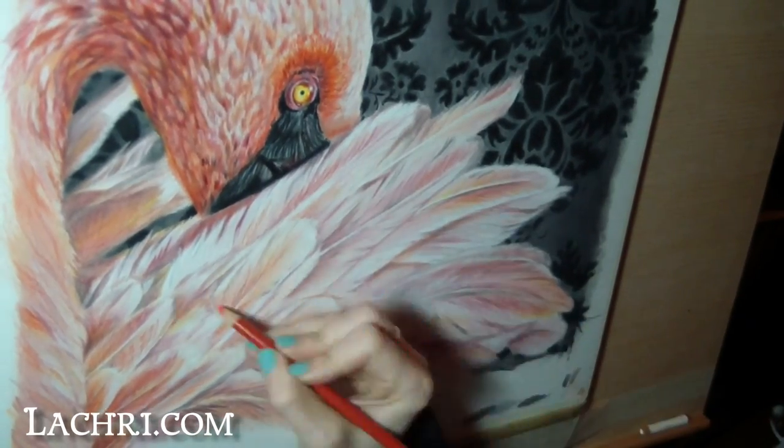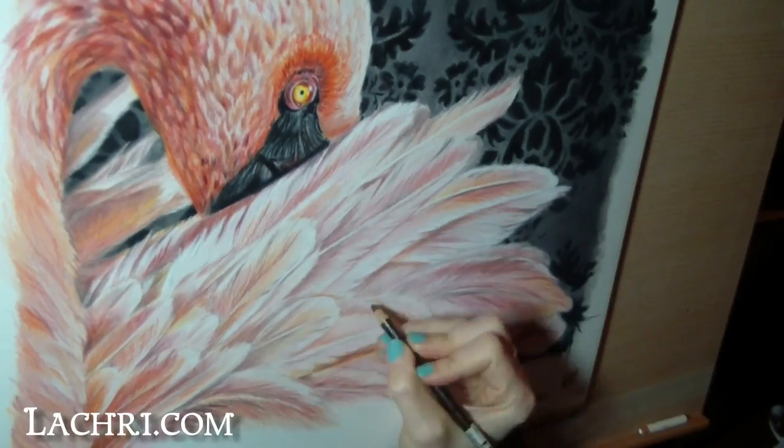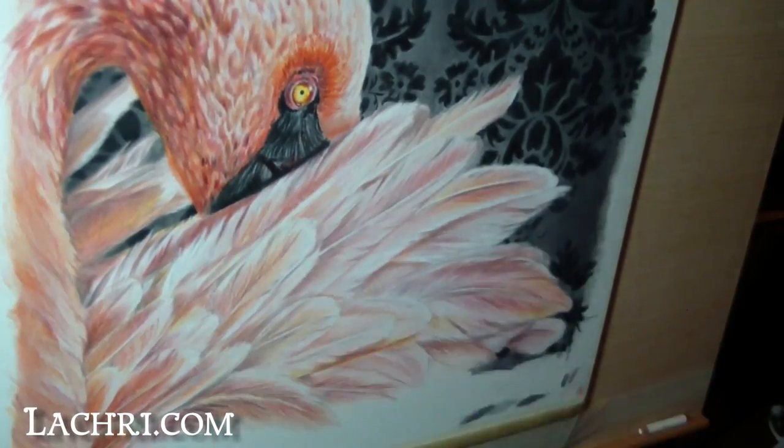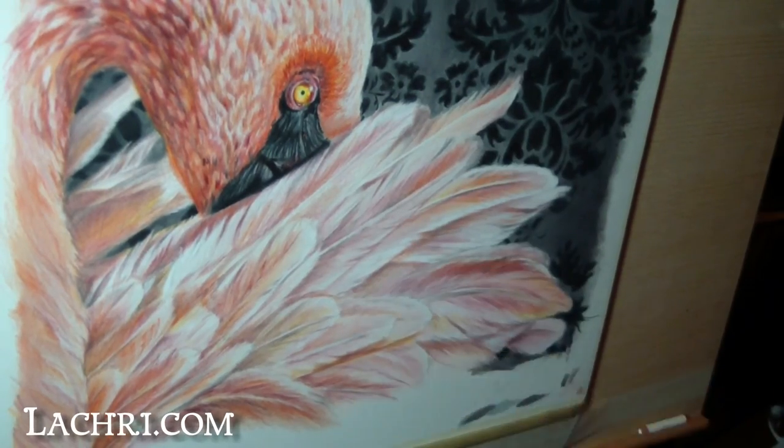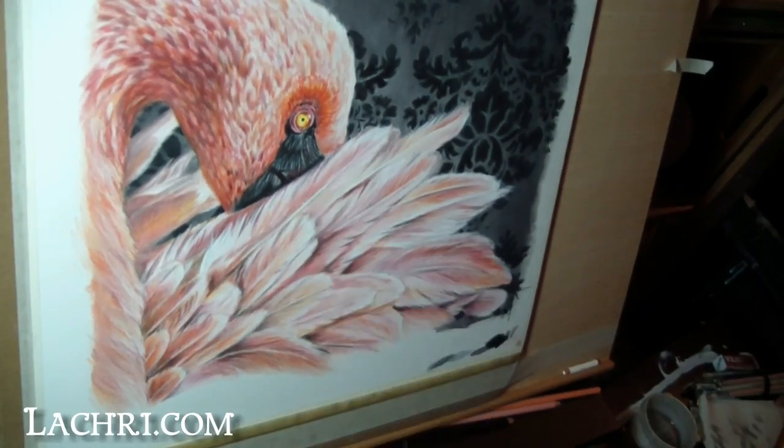That completes this tutorial using Prismacolor colored pencils. I just picked up some Faber-Castell Polychromos colored pencils last week, so I'm planning a tutorial with those as well. I'm also working on a Prismacolor vs. Polychromos video, so look for that in the future.